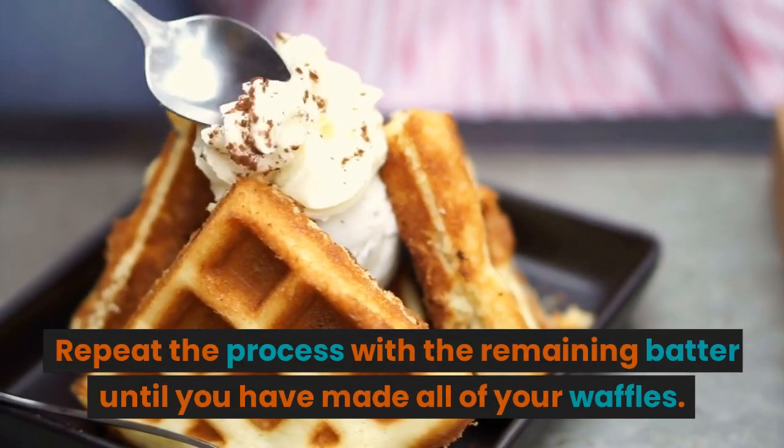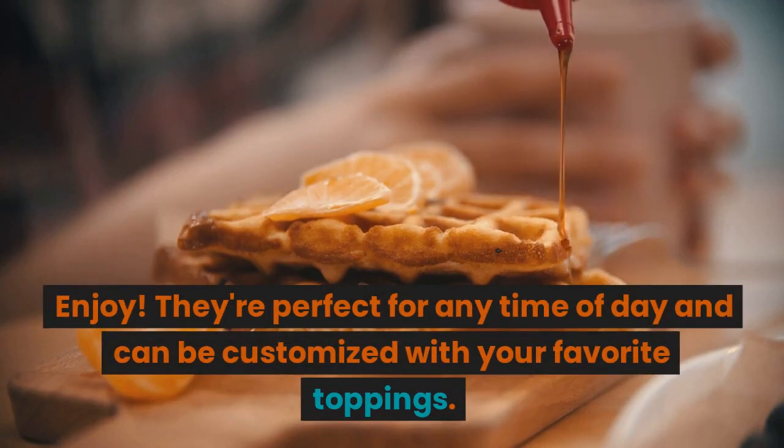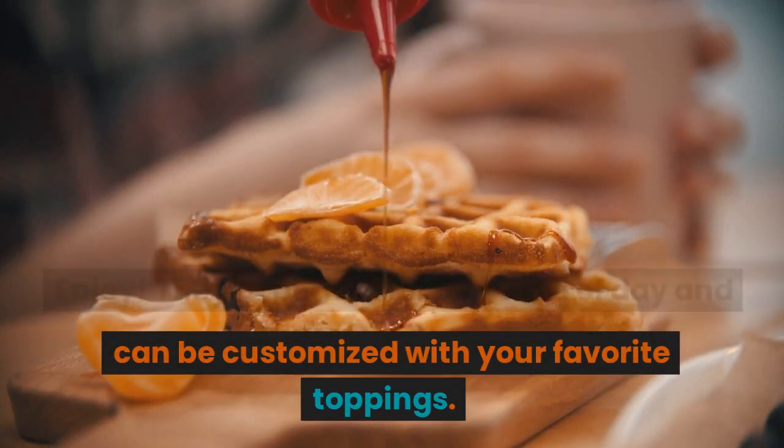Repeat the process with the remaining batter until you have made all of your waffles. Enjoy! They're perfect for any time of day and can be customized with your favorite toppings.